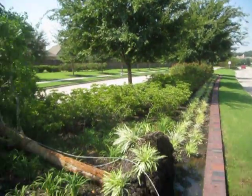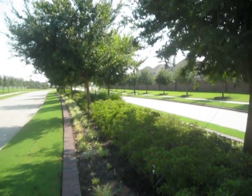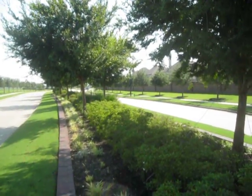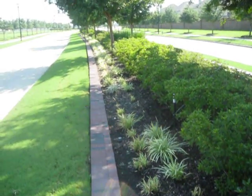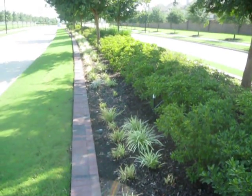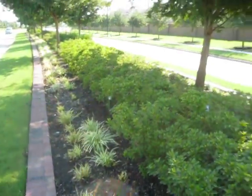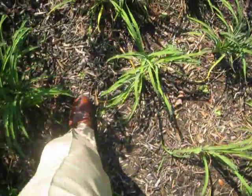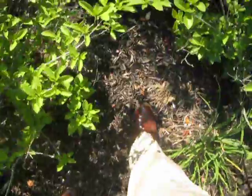Every single one of these lacebark elms needs to be pruned — structural pruning, weight reduction, and crown thinning to reduce the wind sail. They all need root invigoration. They all need to get this beautiful but aesthetically pleasing edge removed. I walk in here and it is absolutely spongy. This is the highest, driest point, and my feet are sinking in.